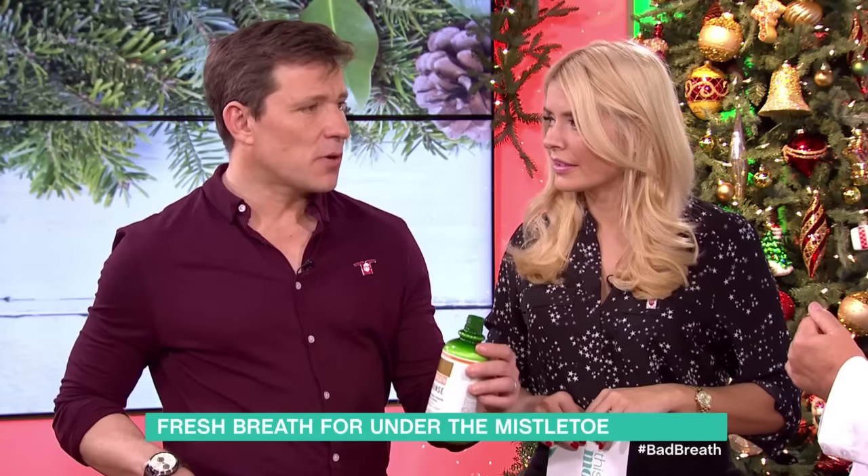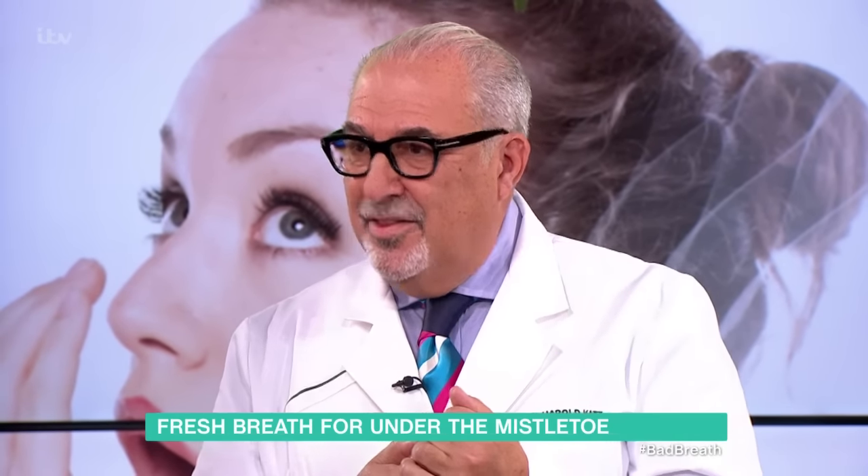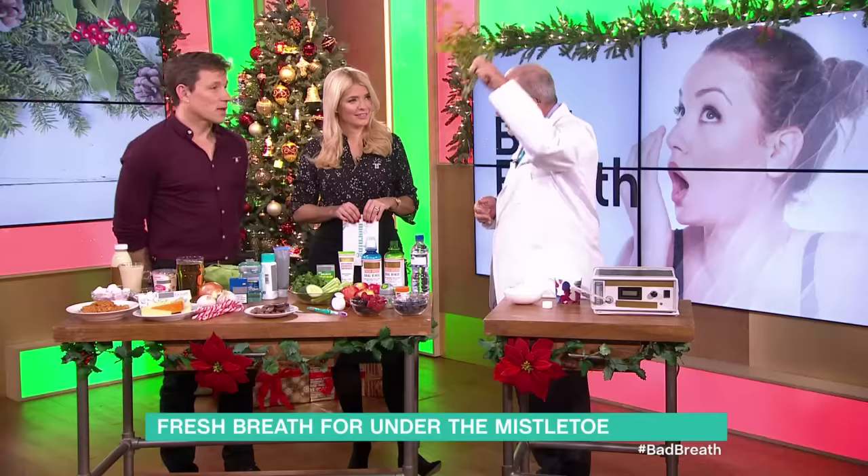That's amazing. So you just need like a hip flask of this in your pocket and when you go out — exactly — have your curry, have a little bit of a mouthful of that. Exactly. And you're away. No problems under the mistletoe.